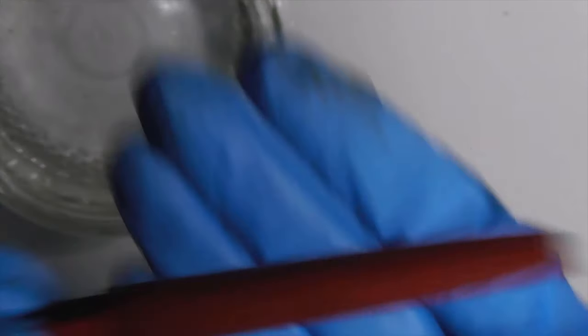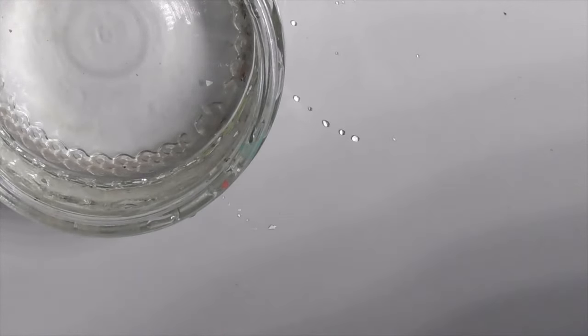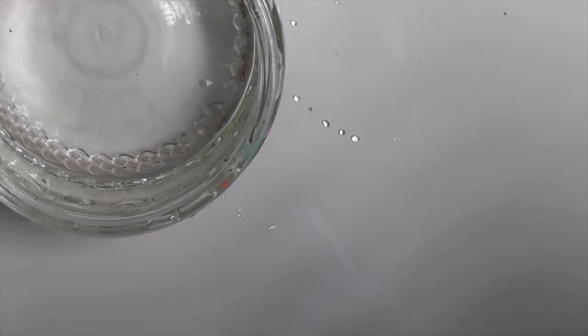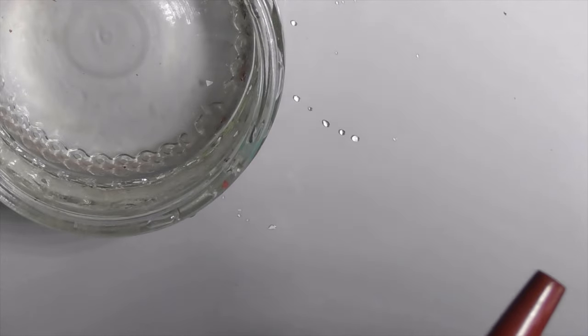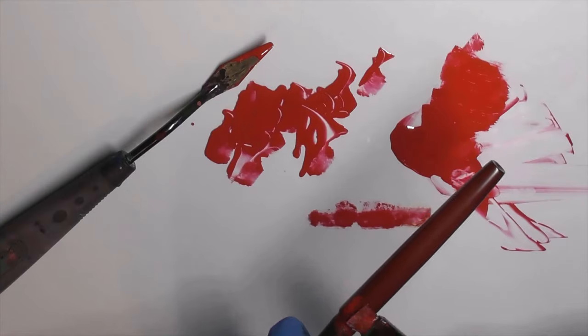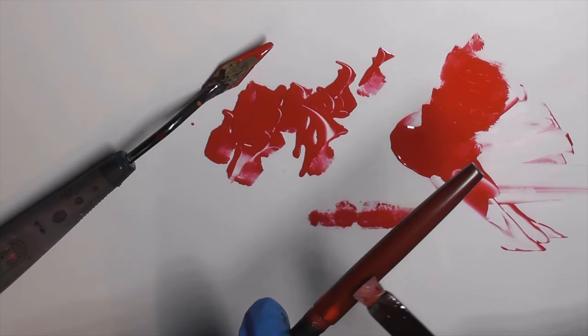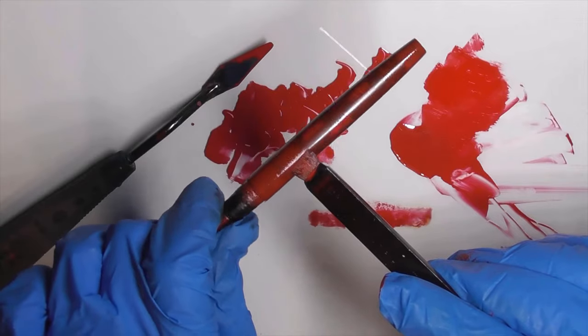Step 7: Wet sand the pen lightly with 4,000 grit sandpaper. Then wash and dry it. Step 8: Paint the second layer of vermilion urushi and cure it for 14 days.